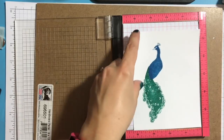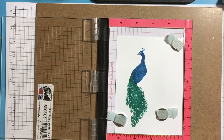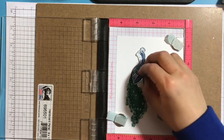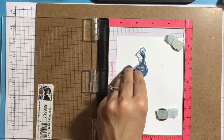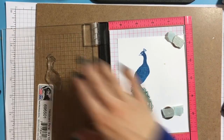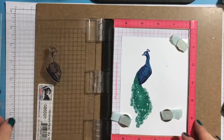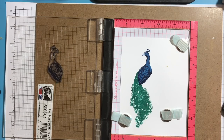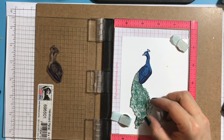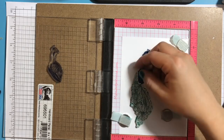I'm quickly zapping that with my heat gun. Next I'm putting it back in the Misti and positioning the second layer, making sure it lines up properly with the sides, then picking it up with the lid of the Mini Misti. I'm inking the stamp with navy Hero Arts ink, and then lining up the tail, making sure it lines up nicely.